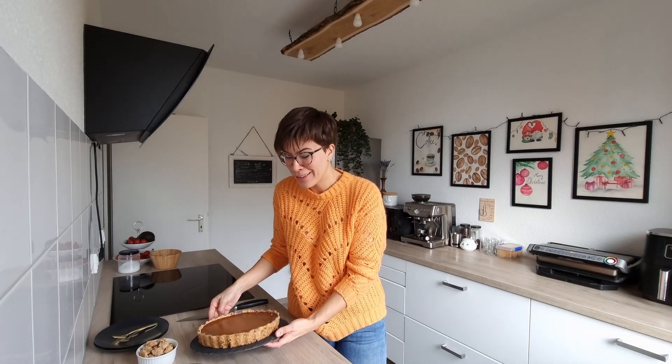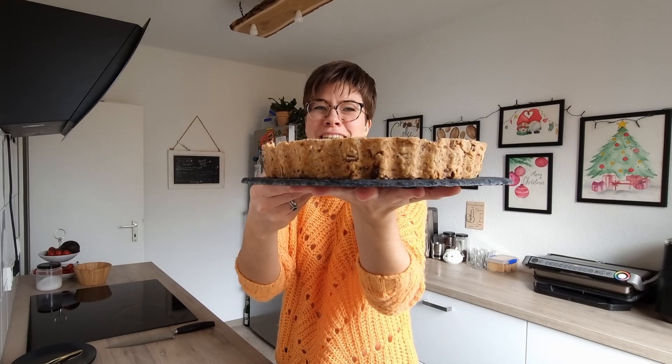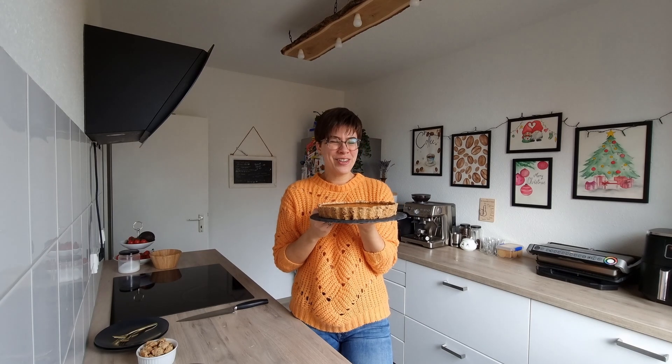Hi guys, Thanksgiving is getting closer and I thought that this year I want to revisit my favorite Thanksgiving recipe — this delicious pumpkin pie. The pumpkin pie has a crunchy pecan crust and the secret ingredient that goes into the filling gives it a lovely caramel flavor. Let's get started with the recipe.